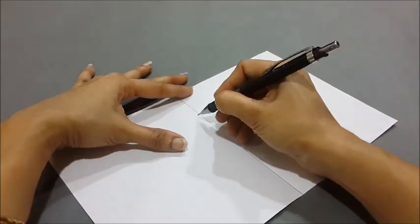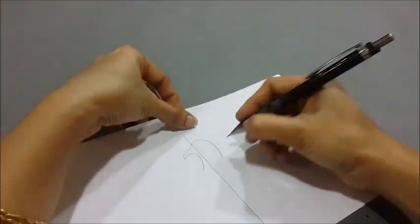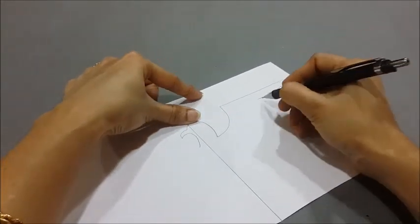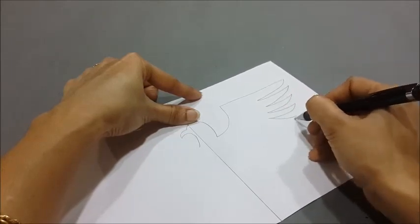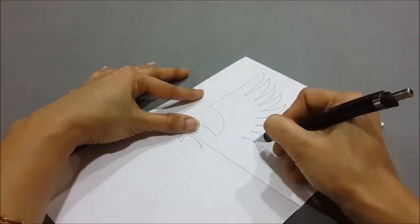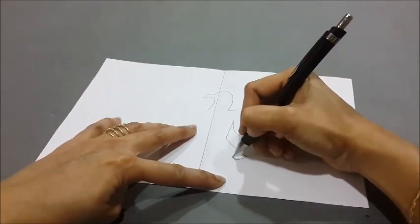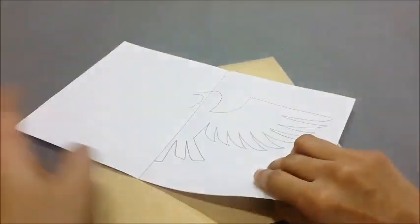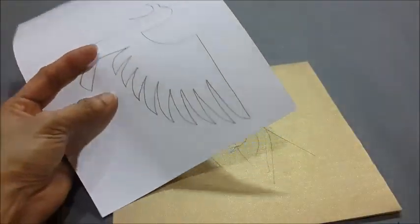Now let's draw a shape of an eagle on the right hand side of the paper. Here we have finished drawing half the eagle on one side — its head, its feathers, and the tail. Now let's cut the shape out using a paper knife and scissor.